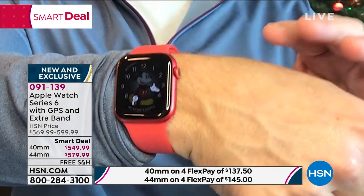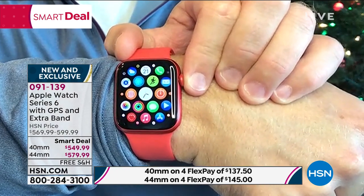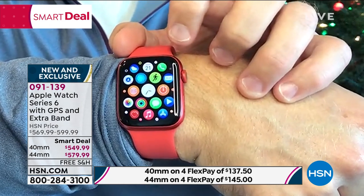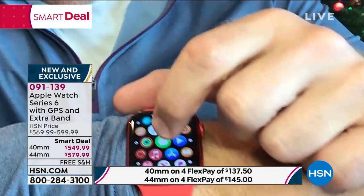What I appreciate most about this, getting up close and personal, is that it is customizable. It mirrors what is already on my phone. So I have extra features — like my fitness tracker, which is great. Because remember, this is not just a timepiece.